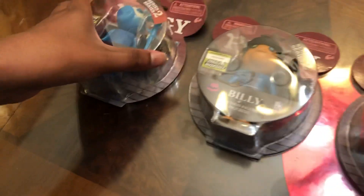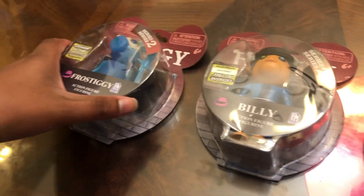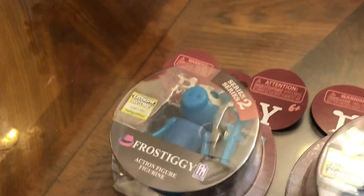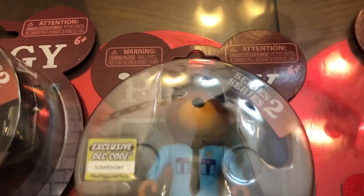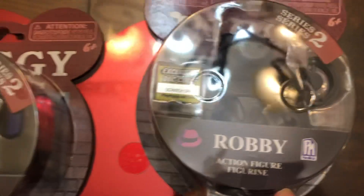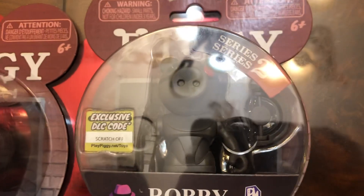For the Piggy Series 2 action figures, we have four action figures this time instead of five. So we have Frostiggy, we have Billy, we have Officer Doggy who is non-infected — we have our first non-infected action figure — and we have Robbie, who apparently has a trap. I guess his chainsaw is attached to himself, so they just put the trap there as an accessory.